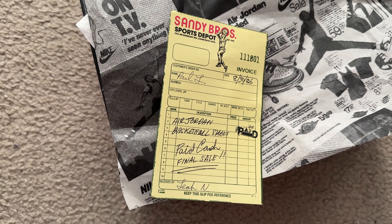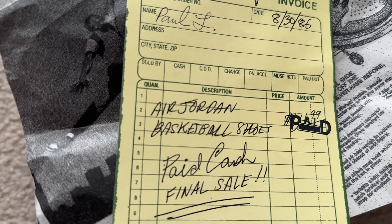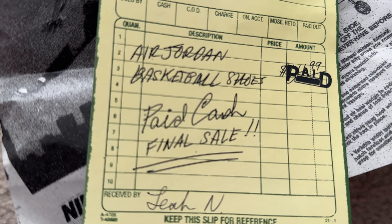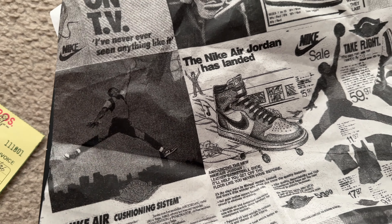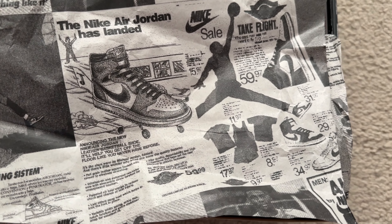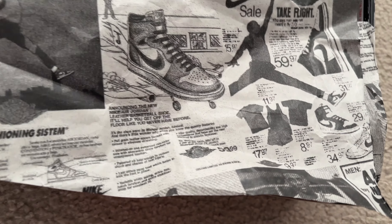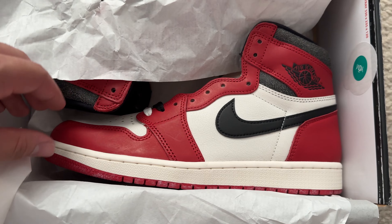It comes with this whole newspaper-type wrapping and comes with a receipt of where this shoe was bought: Sandy Bro Sports Depot, 8-30-86, the date, Air Jordan basketball shoe, pay cash, final sale. I love how it comes with the whole old receipt. Also has a skyline photo — like I've seen on TV — 'Nike Air has landed,' sale $59.97, all the other Jordan apparel.